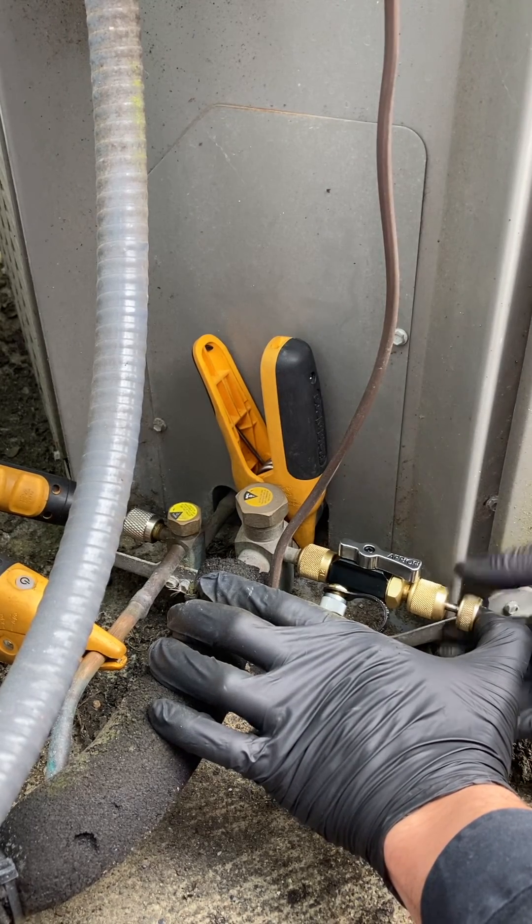Then you release it, close this portion here, and unthread it. If you're successful, you have removed the Schrader valve core. The reason I only tighten this just enough to where I feel it's touching the valve body is because if you crank it down all the way, the gasket actually gets compressed and squeezes on the valve core, and you won't be able to remove it.